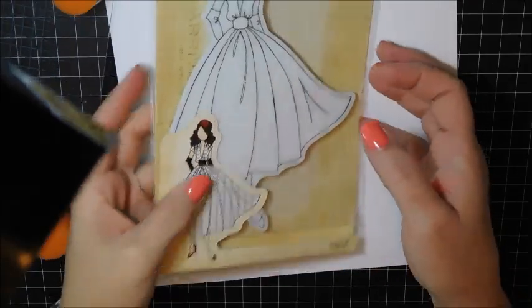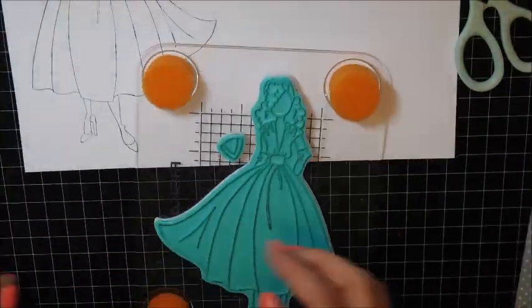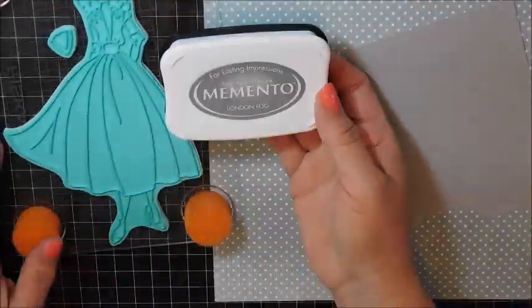I have some Neenah cardstock here and I have my Fiskars large press. I'm going to stamp the image two times using Memento Rich Coco ink. For the second time I'm just stamping the top portion of the stamp.